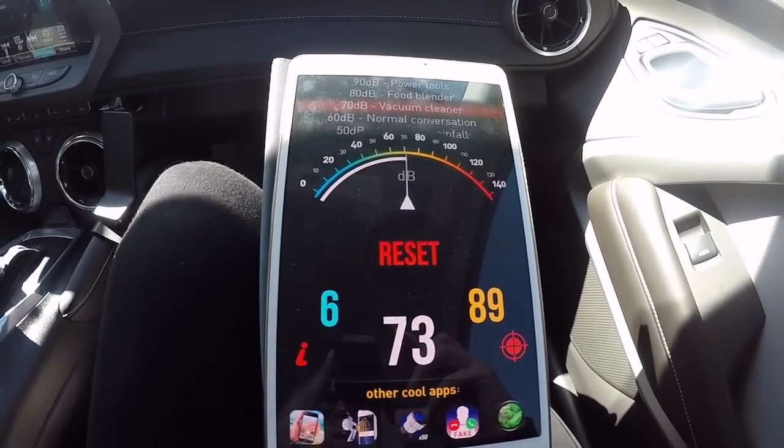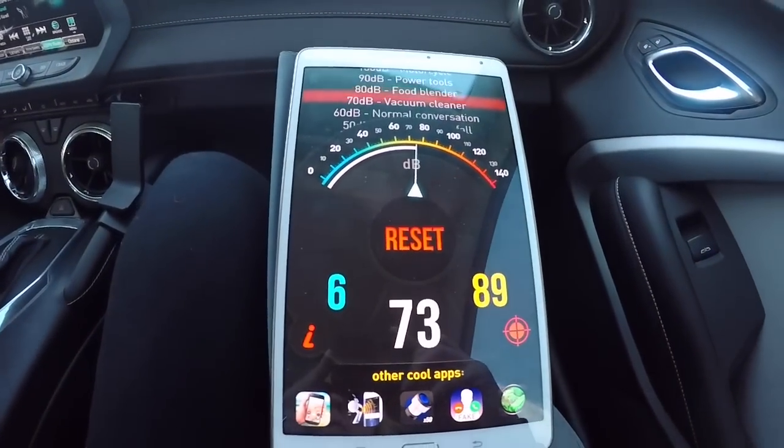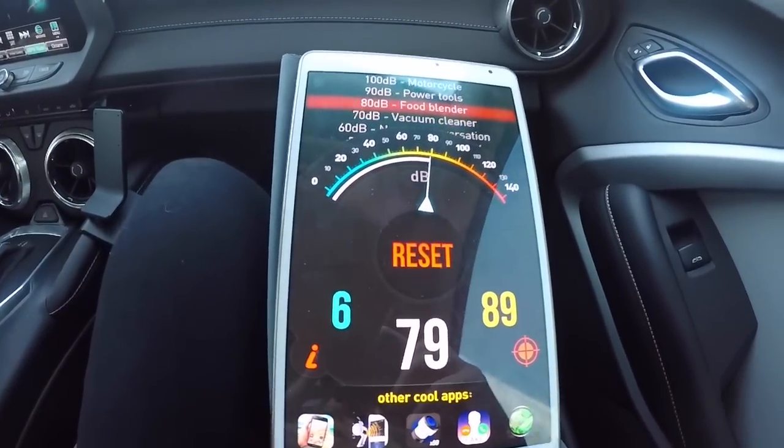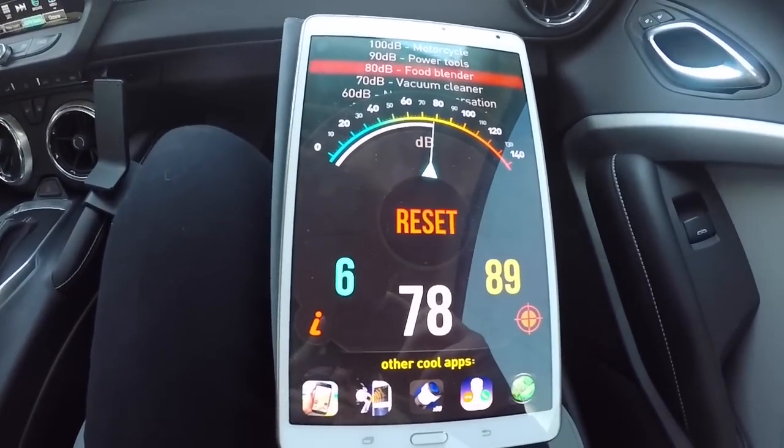Going back to fuse pulled — still in sport mode — and we're going to get up to 50 miles an hour, then measure it with the fuse pulled at 50 mph on cruise control.